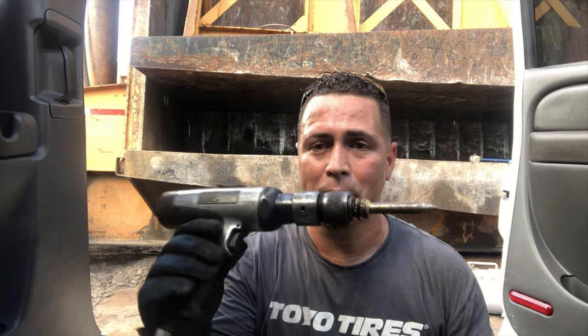Alright guys, what's going on — finally back with another video. This one's probably gonna be the shortest video ever, but a lot of you guys have asked me about my air hammer and the attachment I use. I'm actually in the auto yard now, so there's a lot of beeping and stuff from the machines moving around.